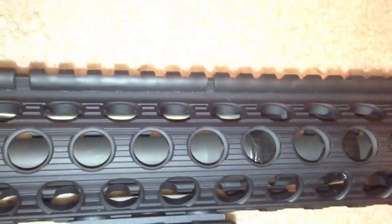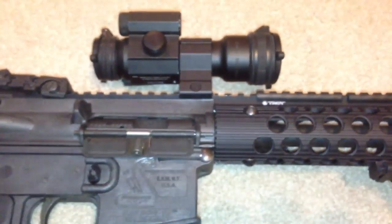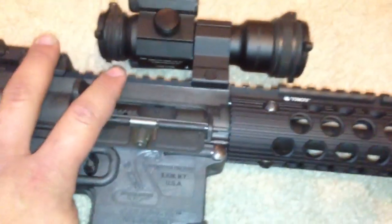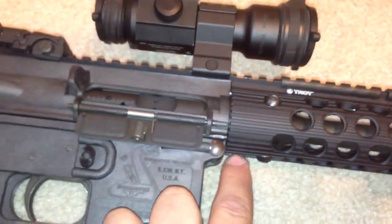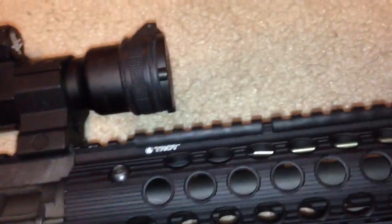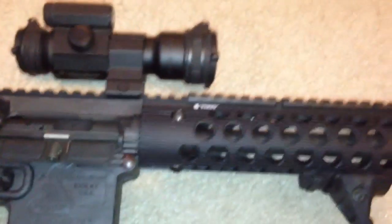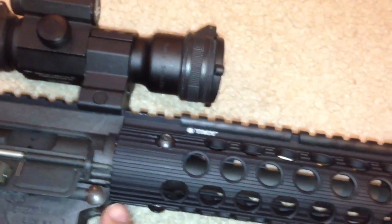The reason people say you cannot put a free-floating quad rail on the Carbon 15 is that the barrel nut is not the standard diameter like on usual firearms. What you need to do is purchase a quad rail that uses the barrel nut that's already on the firearm. Usually quad rails come with their own barrel nuts, but this one doesn't — it uses your firearm's barrel nut. That's the only thing you need to know.